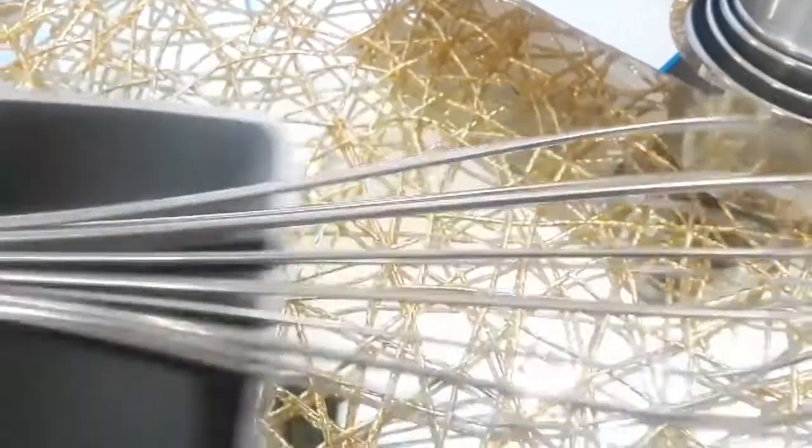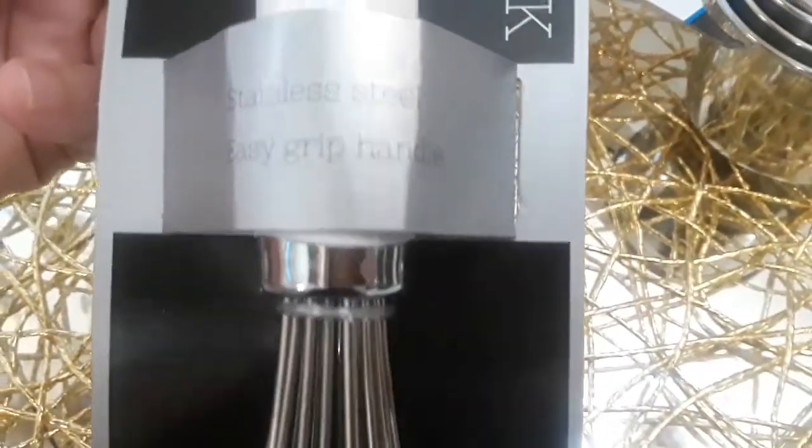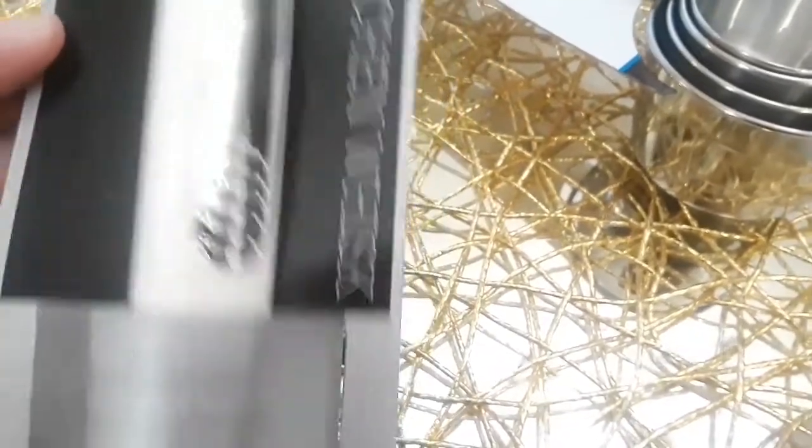And then this is a white and silver whisk - it's very beautiful. I really love the white and silver look. You guys know I love the white and gold as well, but these were so affordable for $1.99.